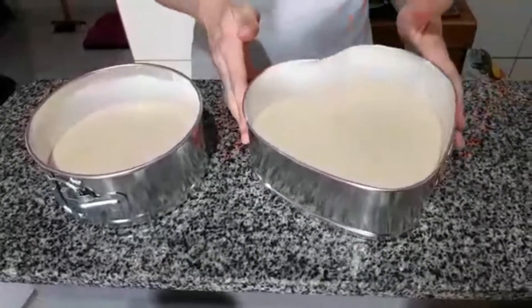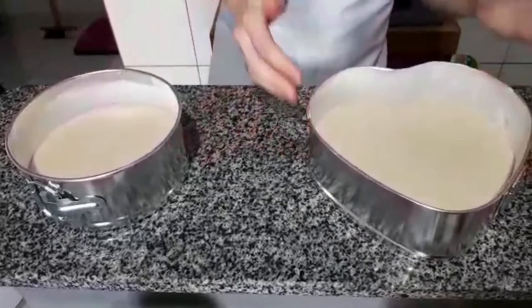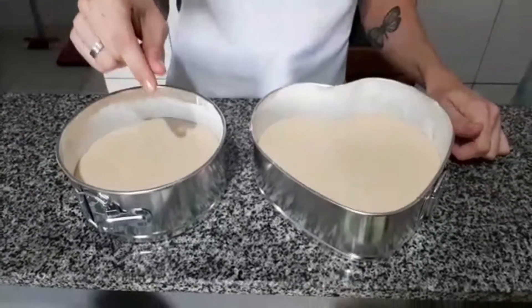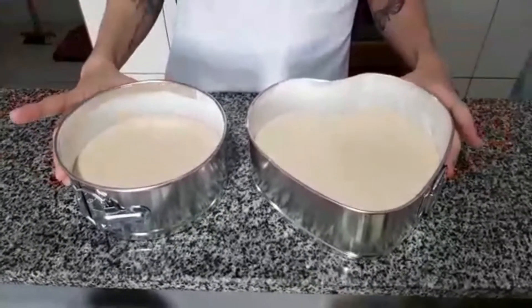Now we're going to put it in the oven to bake, and as soon as it's ready I'll come back to show you how it turned out. Remember that this pan here has a removable bottom. See you in a little bit!